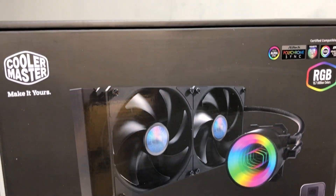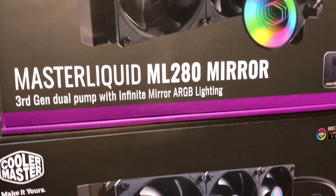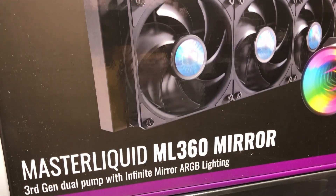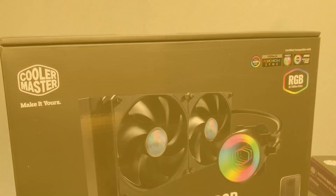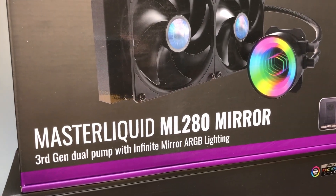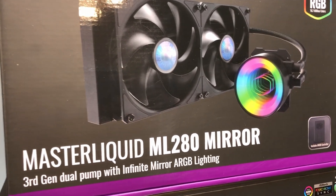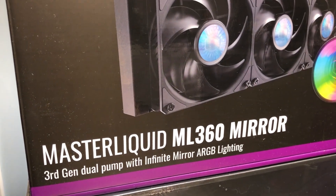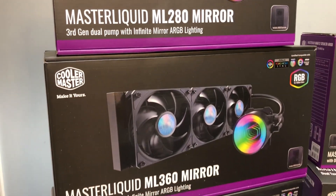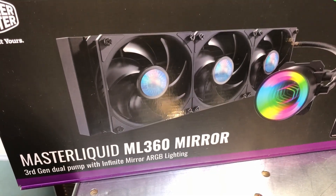Hey everybody, I am back. This is Chris with Overclockers Club. As promised, after looking at the Master Liquid ML 280 Mirror, we are going to look at the Master Liquid ML 360 Mirror. Having just tested the ML 280, I know the temperature with the overclock on this one, so the real question is what will the 360 do — will it be better, and if so, how much? That's what we're going to find out.